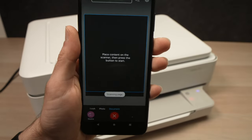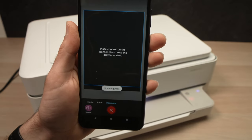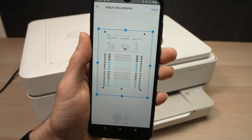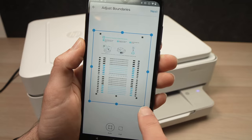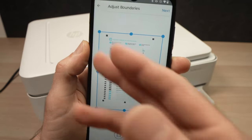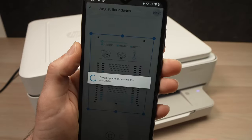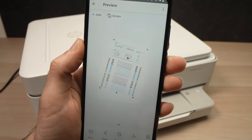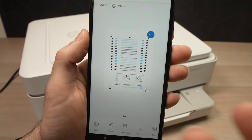Just wait — if you're scanning a picture it will take more time than scanning a document at 200 DPI. Once the scan appears, you can drag the edges to align it with the actual page. Then press Next at the top. From here you can rotate the document, print, share, or save using the buttons at the bottom.